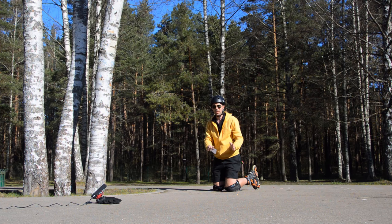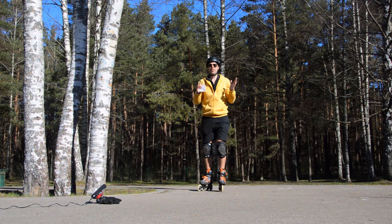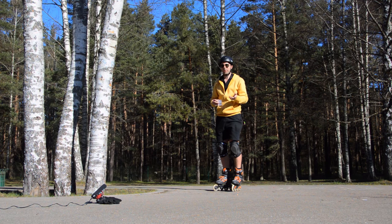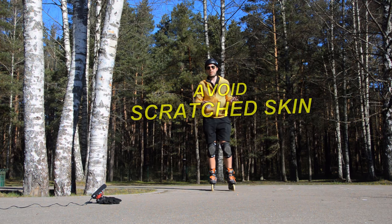Every fall is different, of course, so you cannot always do the same — it's all about instincts and experience. The number one rule should be to protect your head. Number two is protect your joints and your bones from breaking. And the third — you don't want to scratch yourself either.